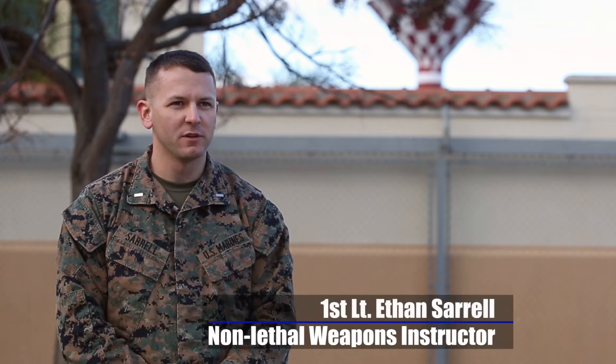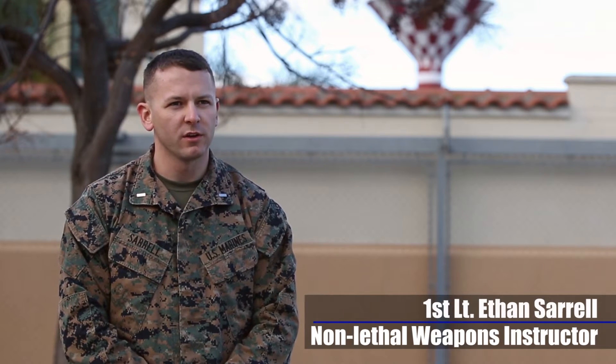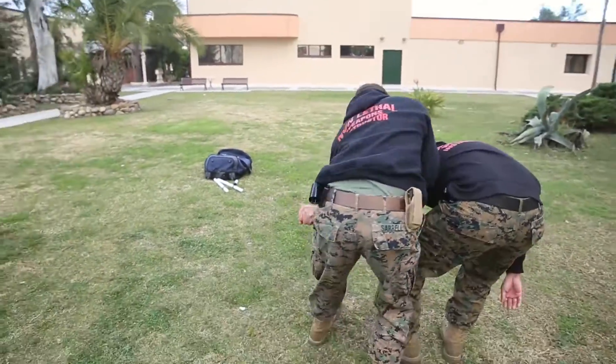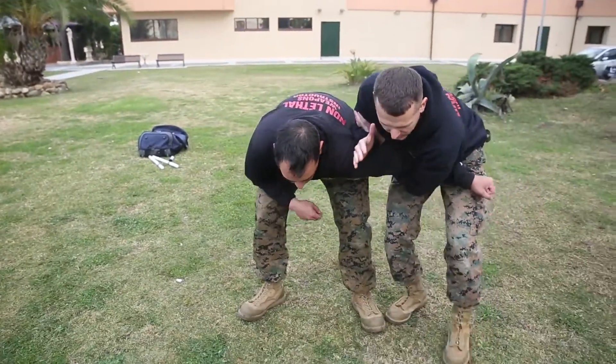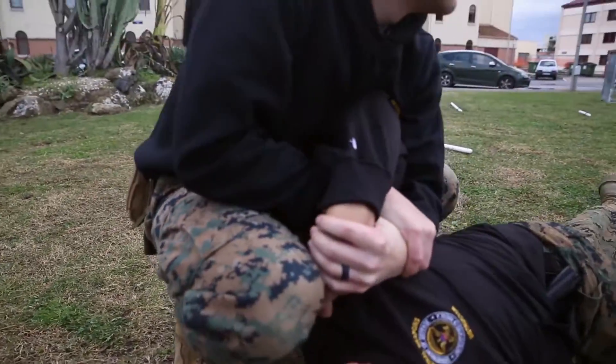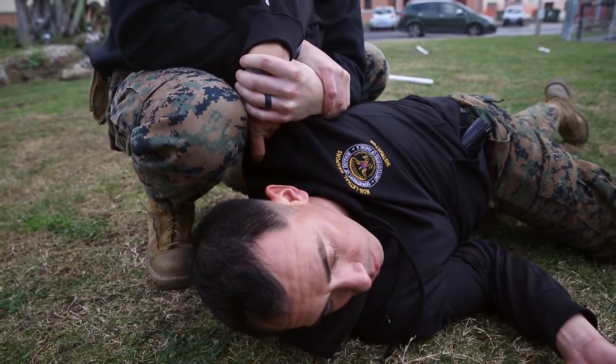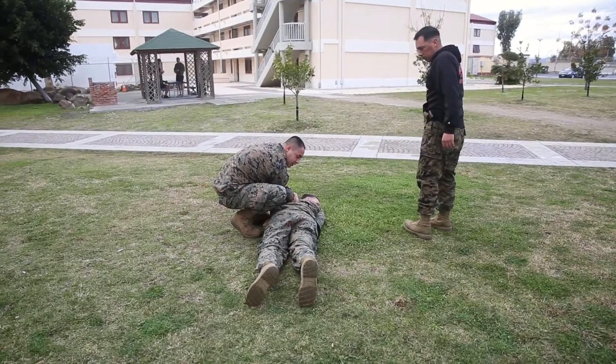Mock techniques, or mechanical advantage control holds, are used to subdue someone who may be passively resisting, causing trouble, or needs to be detained without being fully assaultive. These techniques subdue and restrain a subject while attempting not to escalate the situation.